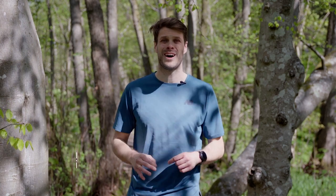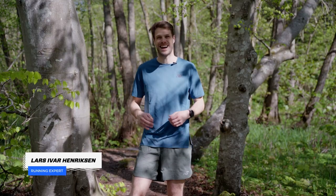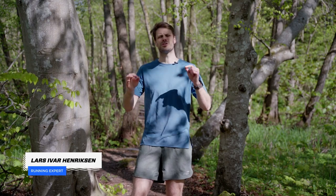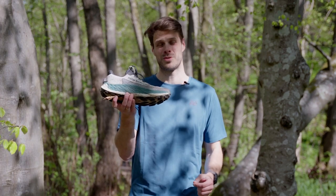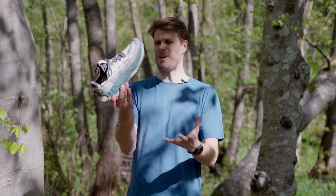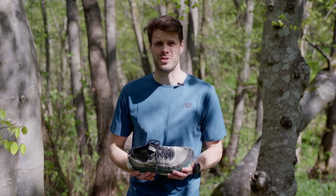Two weeks ago I ran a marathon and my legs are kind of tired from that still. So I was super happy that I was the lucky one to review the New Balance Fresh Foam War Trail version 3 — that monster truck of a trail shoe.